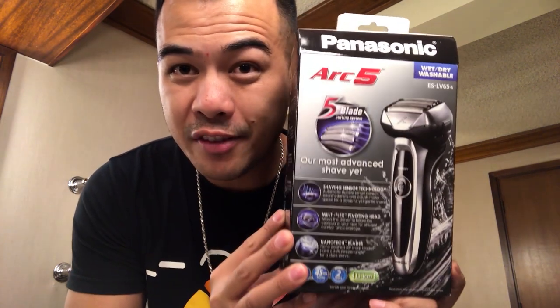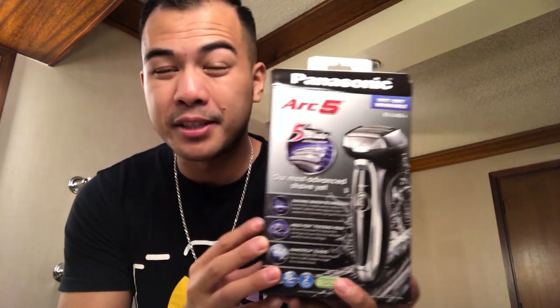For most of my adult life I've been using standard manual razor blades — that four or five blade thing — doing a regular shave with some shaving cream. But recently my brother told me about this amazing electric shaver by Panasonic. He said it was on sale on Amazon.